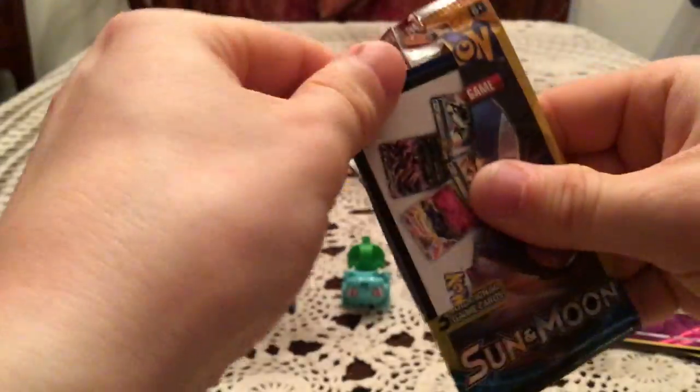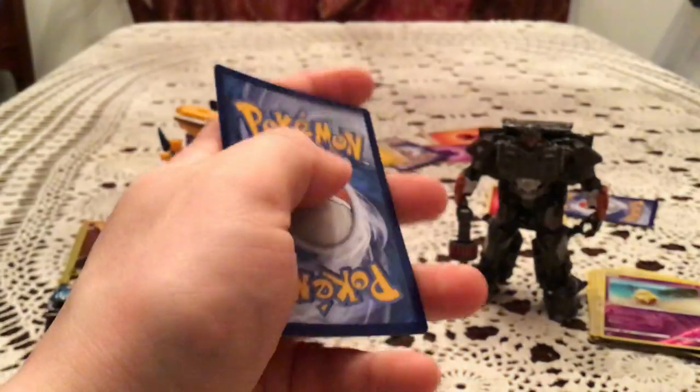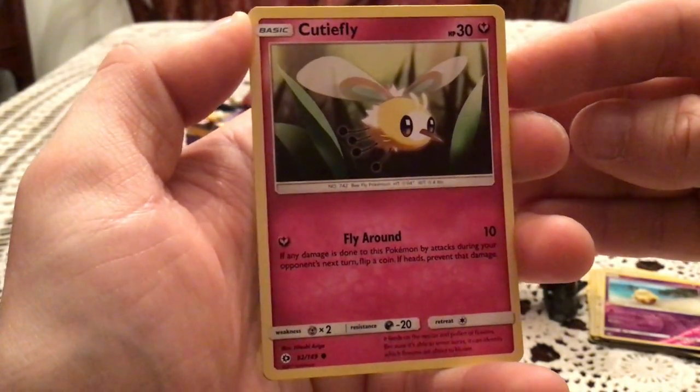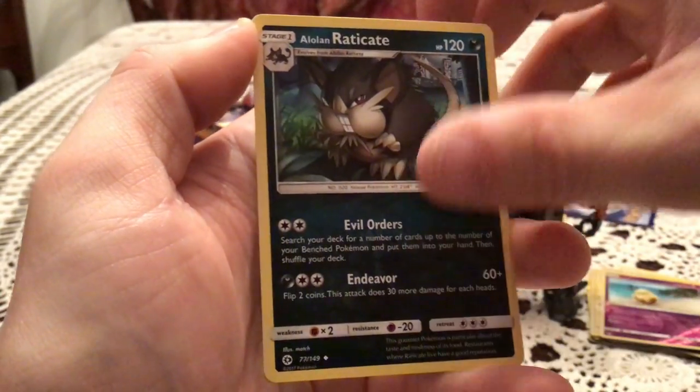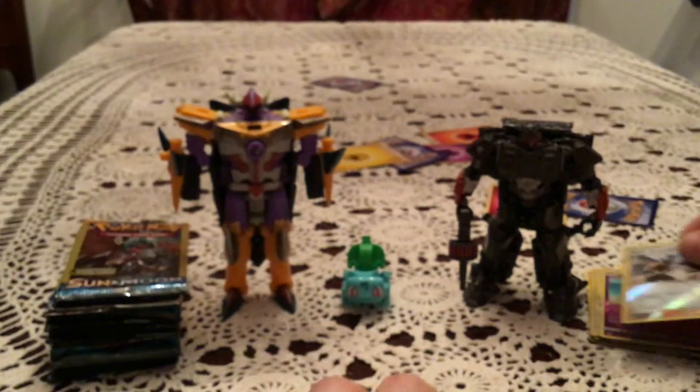Onto the second stack here. There's a different advertisement card inside — XYZ. It's so weird that they went with XYZ for the anime and we never got a Z game. We have a Cutiefly, Alolan Raticate, and Team Skull Grunt — a Reverse Holo Uncommon Trainer.